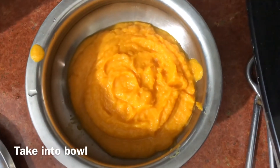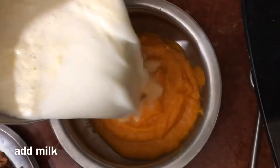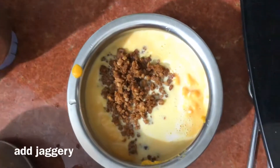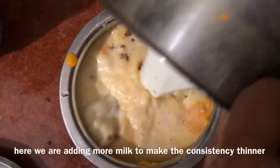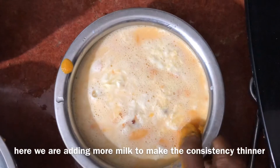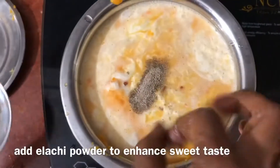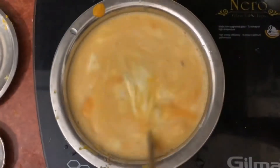If you do this, you will add the kachinapal. It will be a little bit more solid, and the jaggery will be added. The elachi powder will give it a sweet taste.